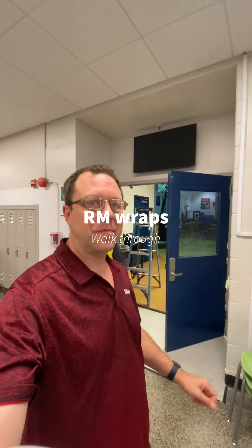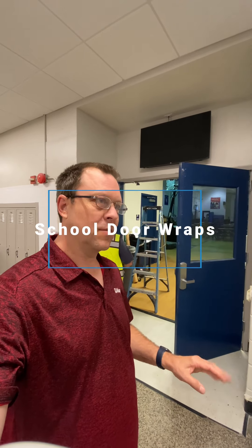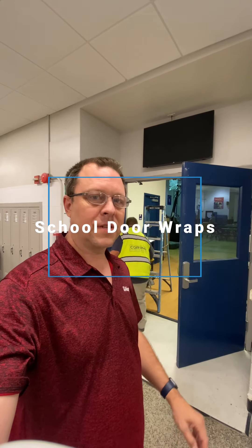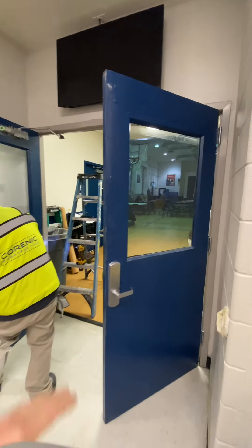Welcome to Arm Rats, my name is Randy Miller. This week I've been working at schools in Washington DC, replacing and updating the look of the doors. This is a prime example — the doors are painted blue metal.